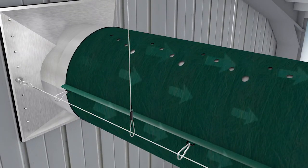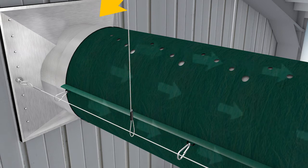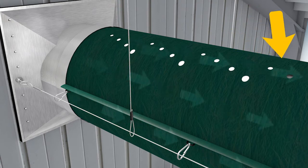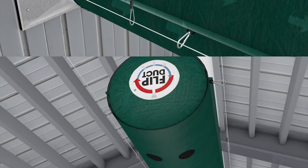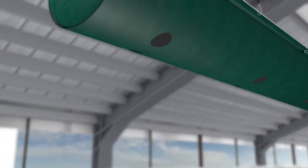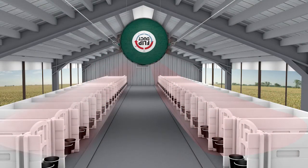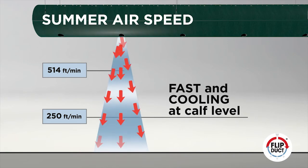Lift the internal lightweight membrane and place it over the top of the fan shroud. Turn on the fan and set the variable speed controller to the high speed setting, increasing air flow. Air from the fan pressurizes the tube, forcing the membrane to the top of FlipDuct and inflating the entire run. The cold weather hole pattern, now located at the top, is blocked. In this position, air flows only through the series of large diameter holes at the bottom, allowing high speed air to shower calves with cooling comfort, while simultaneously blowing away annoying flies and helping to keep bedding dry.